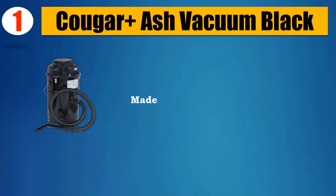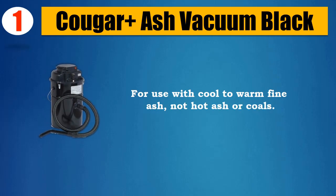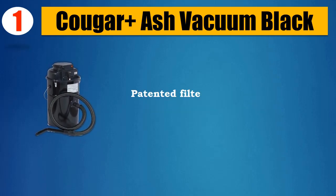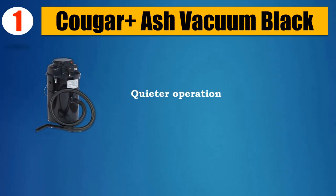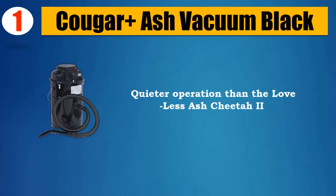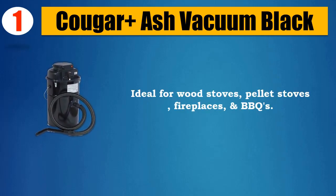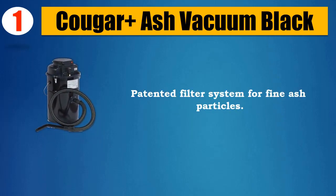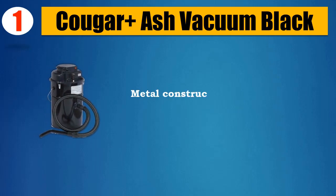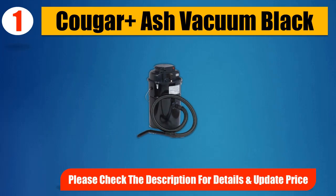Number 1: Cougar+ Ash Vacuum Black. Made in the USA. For use with cool to warm fine ash, not hot ash or coals. Patented filter system designed to filter the finest ash particles. Quieter operation than the Loveless Ash Cheetah. Ideal for wood stoves, pellet stoves, fireplaces, and barbecues. Metal construction with fire-resistant components. Please check the description for details and updated price.